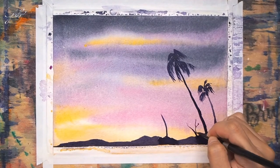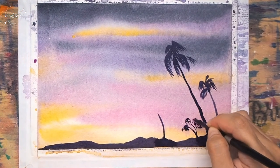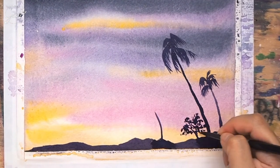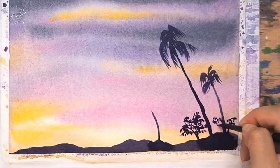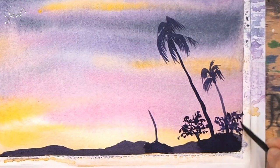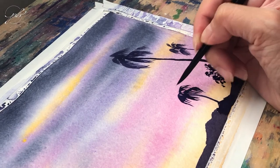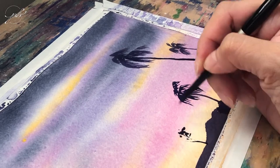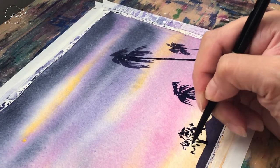Now I started with a smaller tree. I painted the trunk and branches first, then by dabbing I created the leaves. Continue these two techniques to create more palm trees and other trees until you've completed the composition.